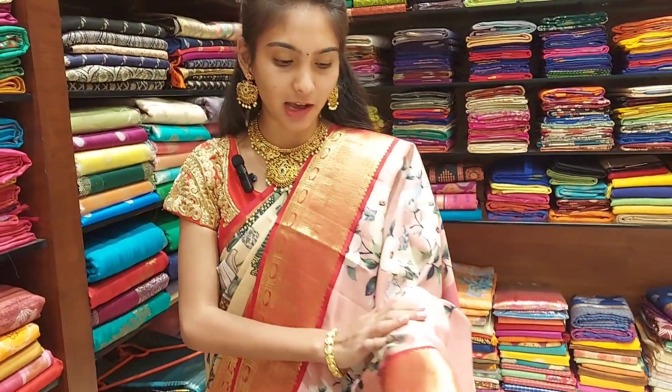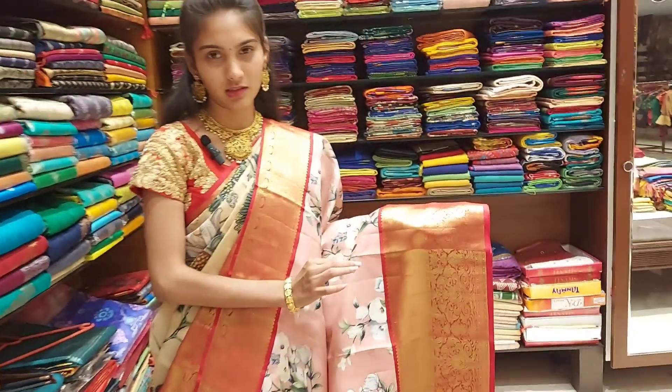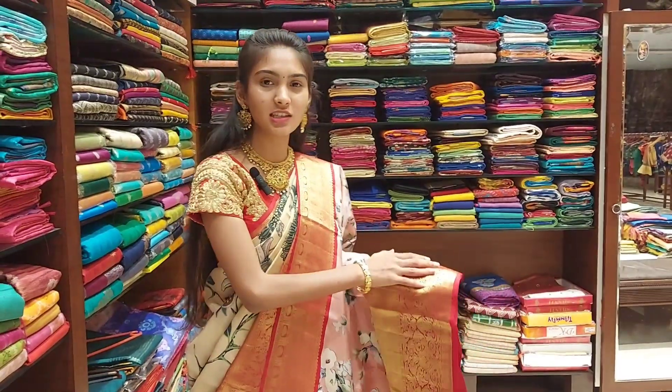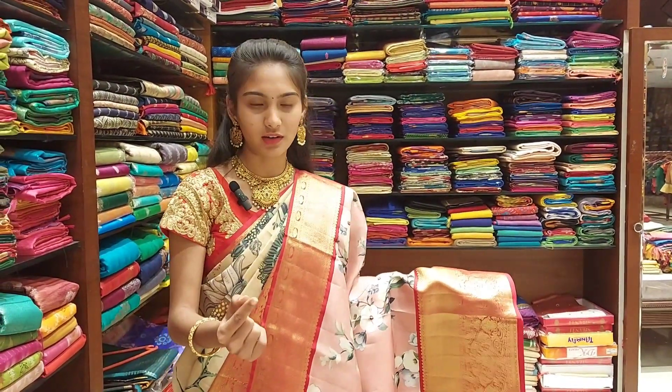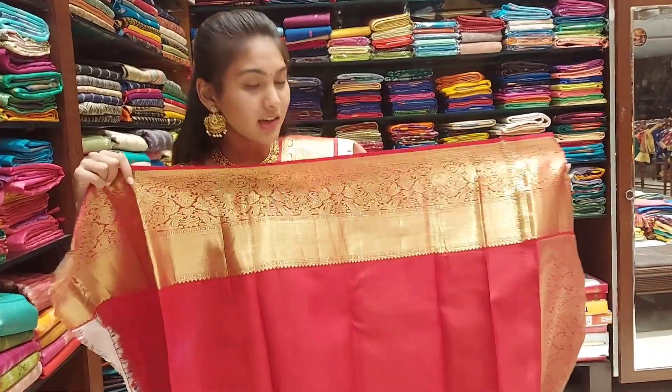It is a very rich color. I have a very comfortable fabric, but it has a little weight on the border. You can use a plain blouse where the border is dominated.